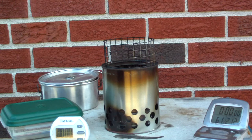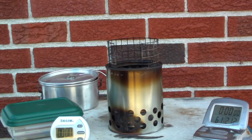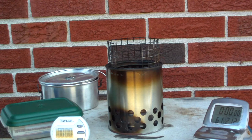Hi, Hiram here. I got my old wood gas stove version 1.2 out of mothballs. I thought I'd give it another try today.